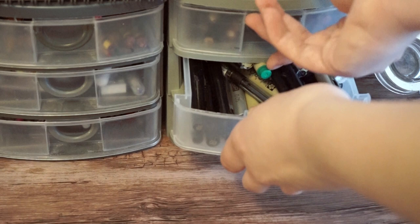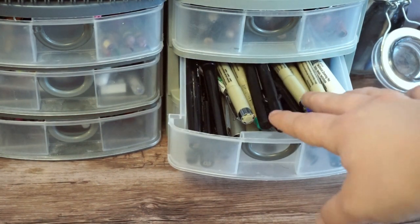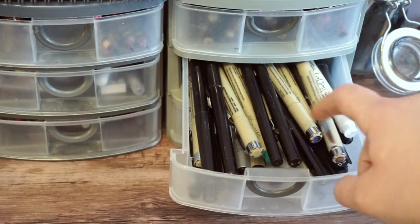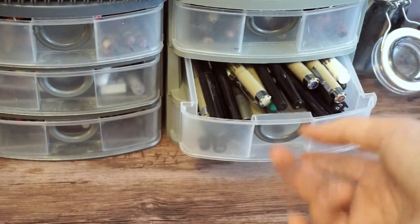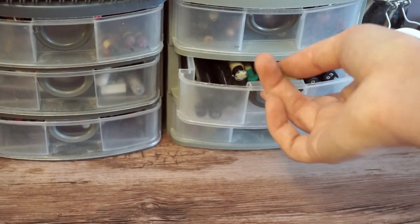This one never opens normally because it has too many things in it. These are all my felt tip pens — microns and tons of stuff like that, Copic ones. I have too many and a lot of them are dying, so I should probably go through them.